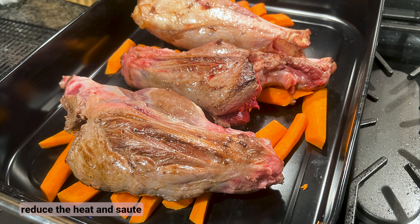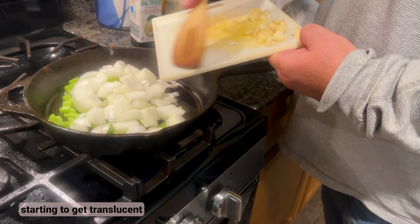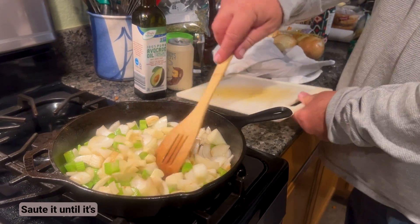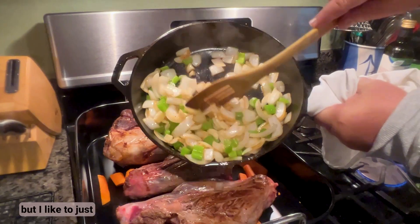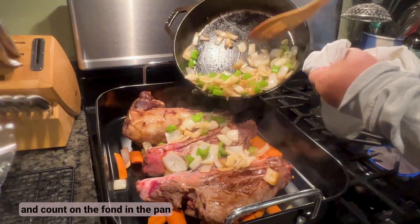When everything's brown, reduce the heat and sauté the celery and onions just until they're starting to get translucent, then add the garlic for the last minute or two — you don't want to burn the garlic, just sauté it until it's fragrant. You can leave the veggies in the pan for the next step, but I like to pour them over the shanks and count on the fond in the pan and the beer for deglazing.